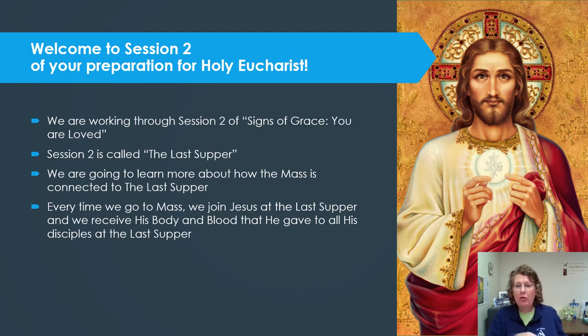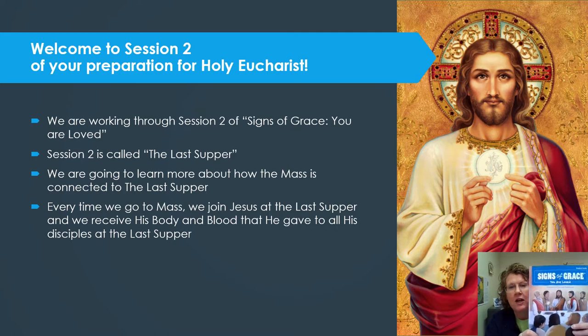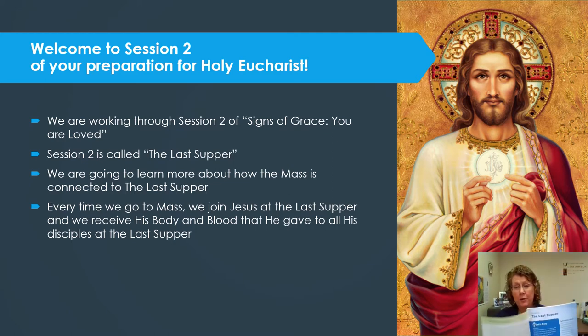You are working through a book called Signs of Grace: You Are Loved. In this video, we are working through Session 2. That is the section in your book that has the light blue lines across the top of it, so look for that in your book.